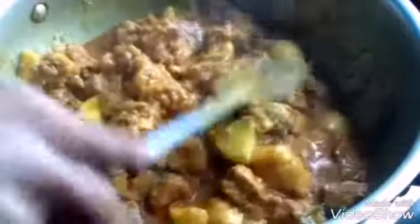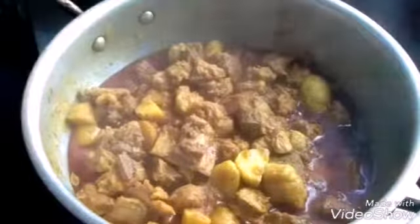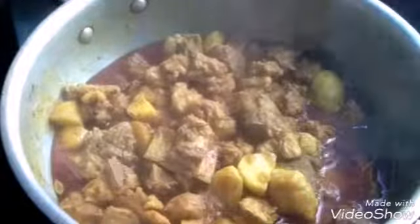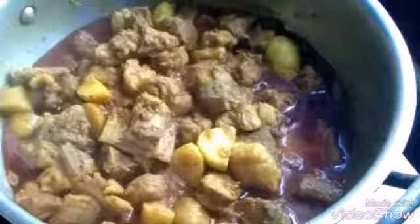I'll give the recipe for my meal. I'll give the recipe for it. Please try to prepare for the recipe. I'll use the recipe in my meal.